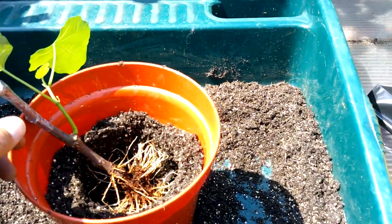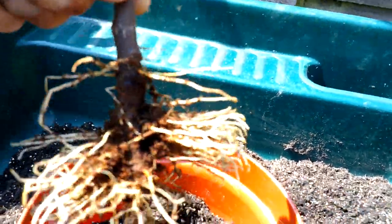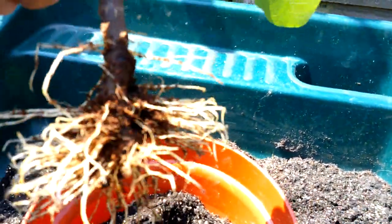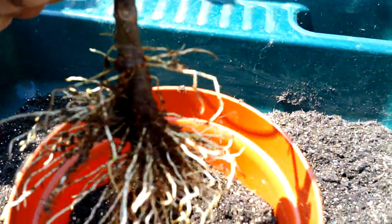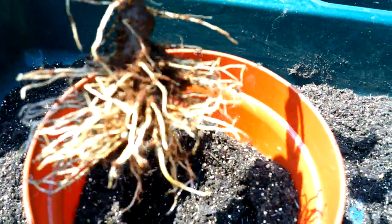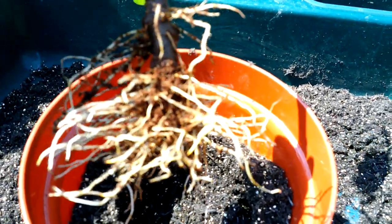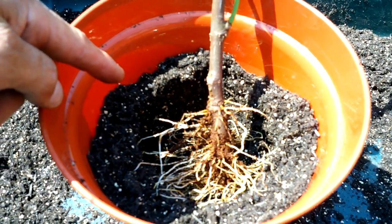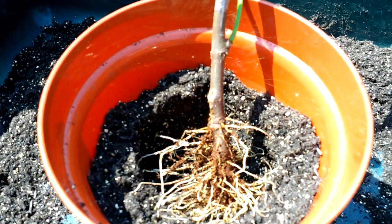Another little job I'm doing today is just repotting these fig cuttings. I just wanted to show you the outcome of the roots - really nice. So that was in Coir Acquire, I'll just put that into the compost bin. I had three but I've lost one, so I've got two now. I'm going to pop those up, and it's encouraged me to give it another go next year - see if we can get better than two. This is just a mixture of municipal compost, Westland peat-based with John Innes added and some vermiculite.